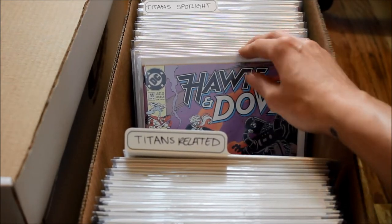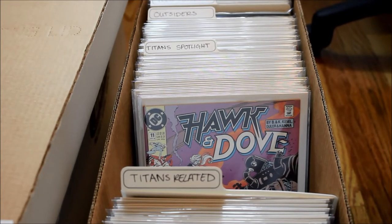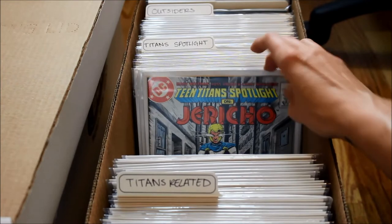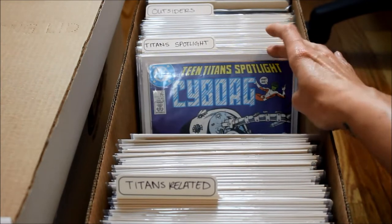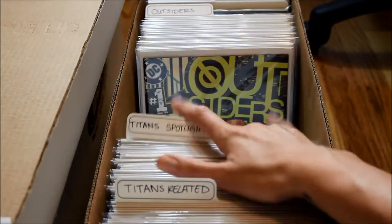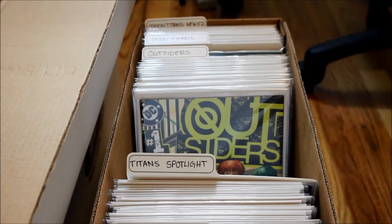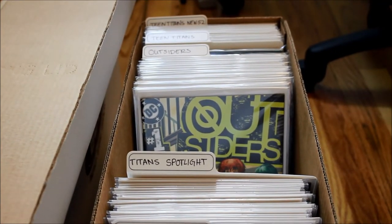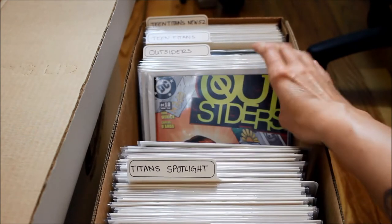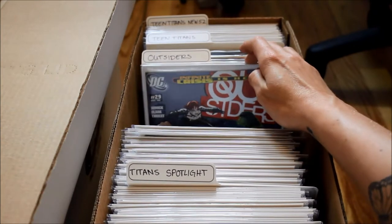I have Titan Spotlight — that's a comic about one certain character. I've got Catlin, Nightwing, Jericho, Cyborg — a bunch of fun stuff in there. And then Outsiders — I actually don't know anything about that series. I bought one of these boxes from a collector and that series was in there, but a lot of those characters seem to be Teen Titans characters as well, which is really cool.